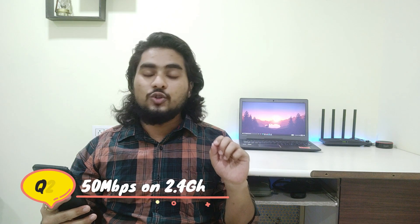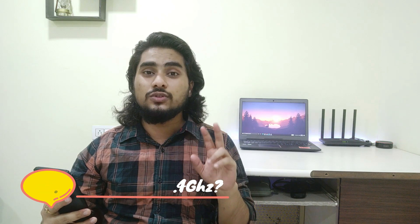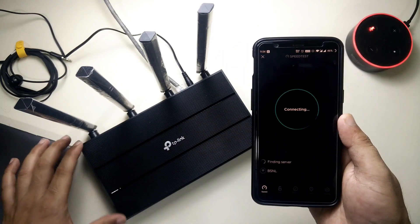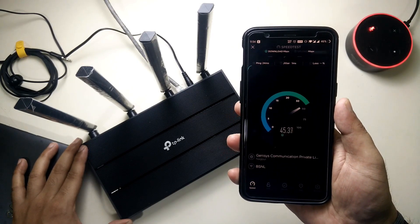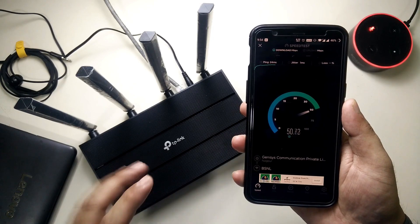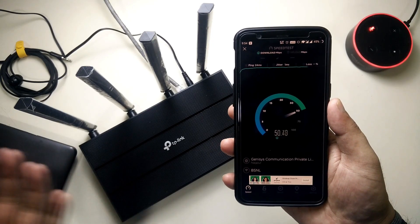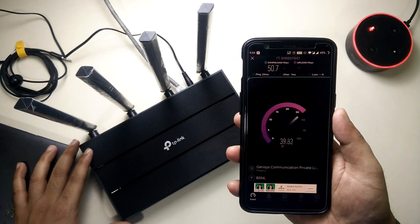Second question: why am I getting only 50 Mbps on the 2.4 GHz band? This referred to the unboxing video where the speed test showed only 50 Mbps max throughput. It was a frequency channel width issue — by default it was set to 20 MHz, which was colliding with another network nearby. The moment I switched it to auto mode it worked fine, now delivering 80+ Mbps on 2.4 GHz. If you have the same issue, try switching to 40 MHz or auto mode.